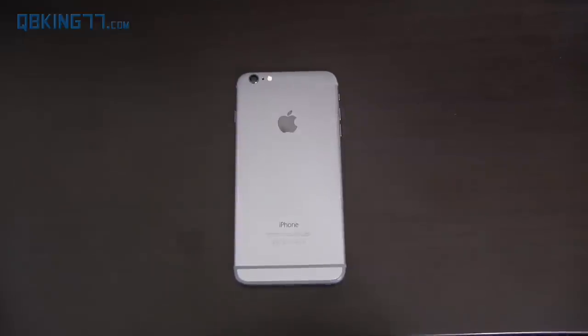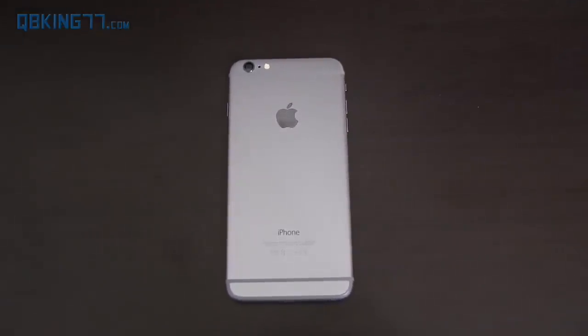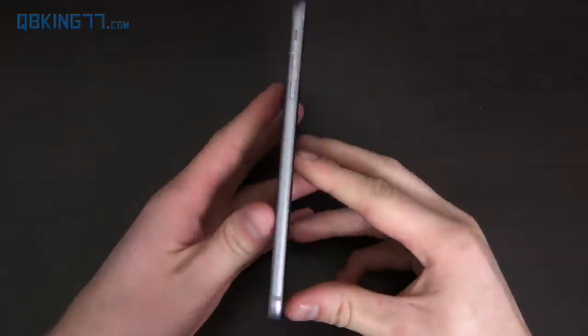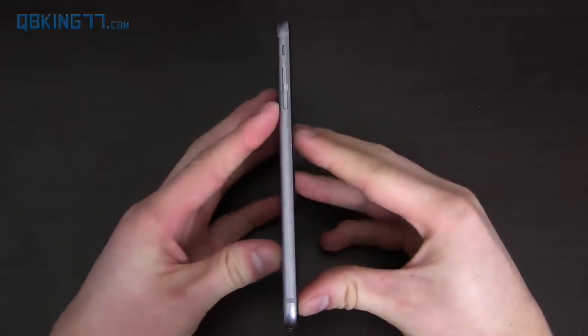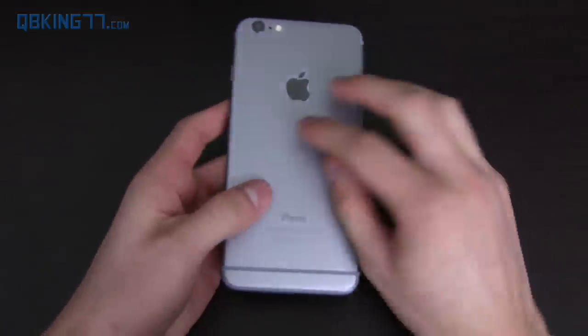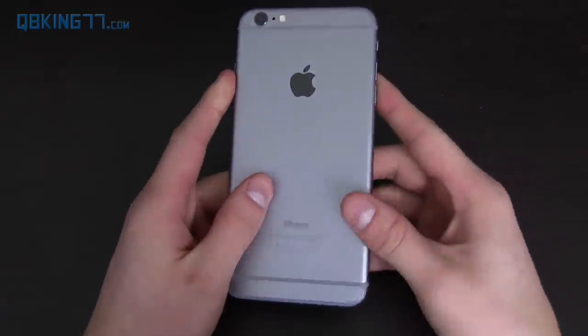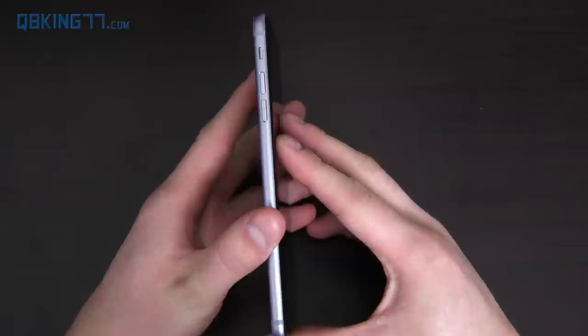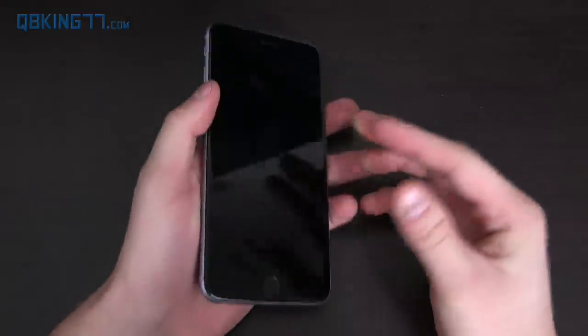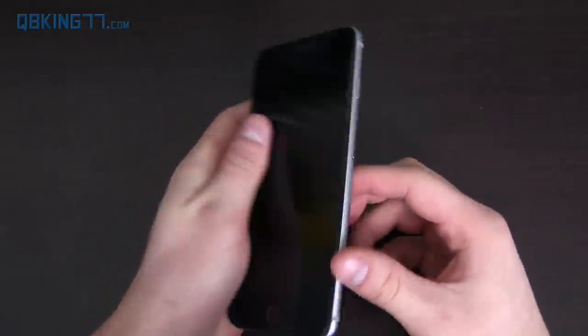Let's first talk about hardware and design of the iPhone 6 Plus made by Apple. Right away, the first thing I noticed was how thin it was. Apple did a very good job designing a phone that was very thin, very sleek — all aluminum all around it. It is kind of slippery though, so take note of that. It does feel very slippery in your hands, so you might want to throw a case on it.